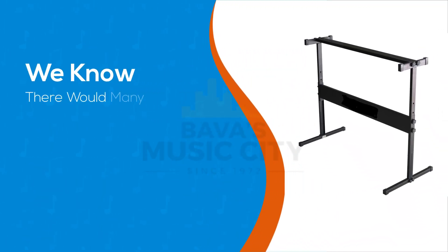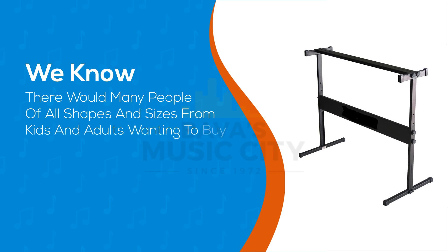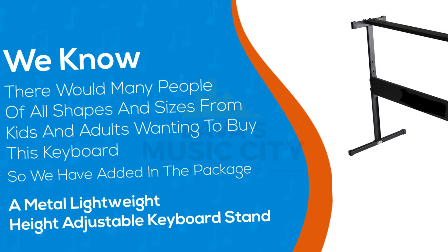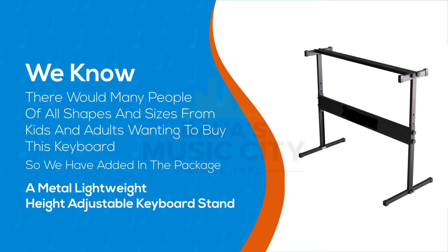We know there would be many people of all shapes and sizes — from kids to adults — wanting to buy this keyboard, so we have added in the package a metal lightweight height-adjustable keyboard stand, which also allows you to attach the keyboard's bottom to stop it from falling off the stand.